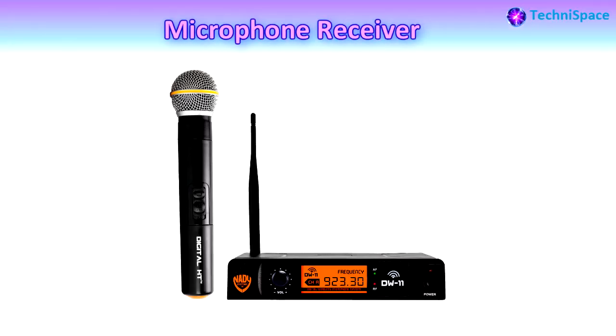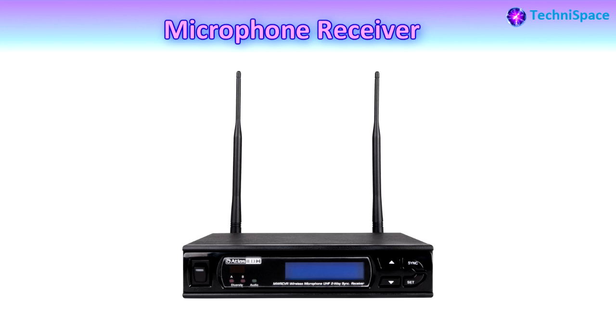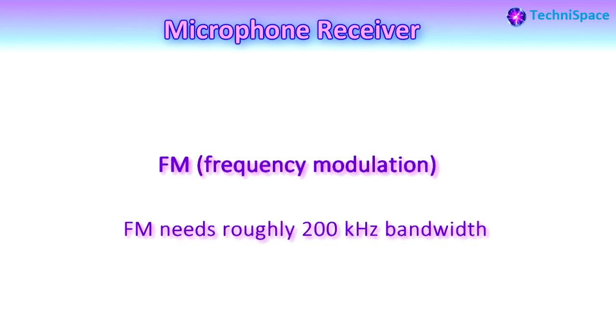The body pack is connected by wire to a lavalier microphone, or lav, that is clipped to the user's lapel or collar. This is the receiver unit. There are different types of receiver units which come along with wireless mics depending upon the type of wireless system. Wireless microphone receivers effectively receive the radio frequency of the microphone transmitter and convert it back to the audio signal.